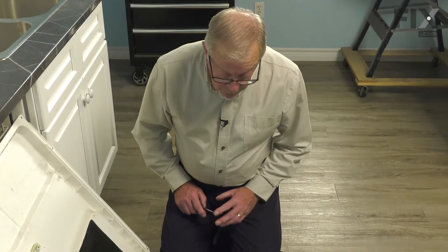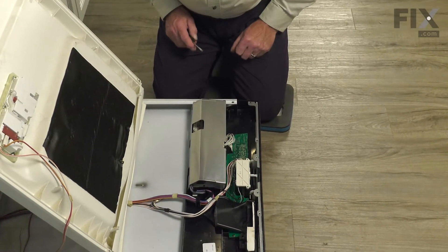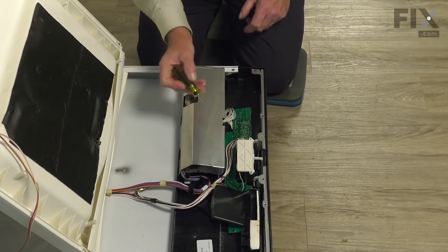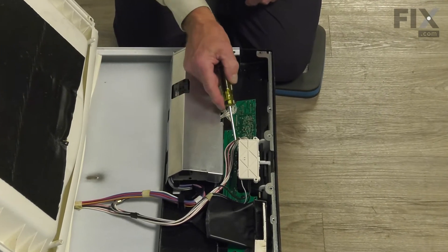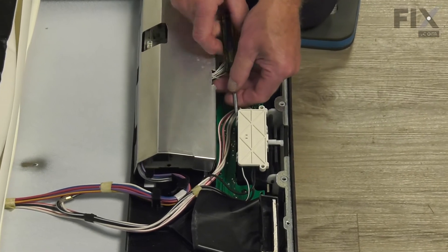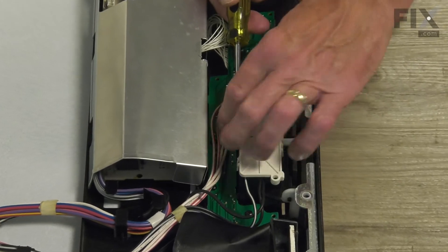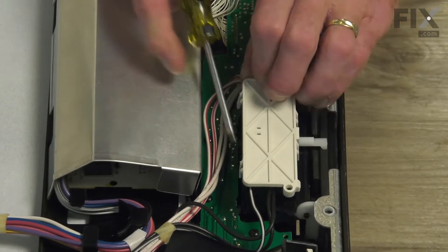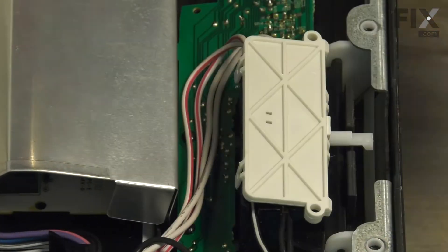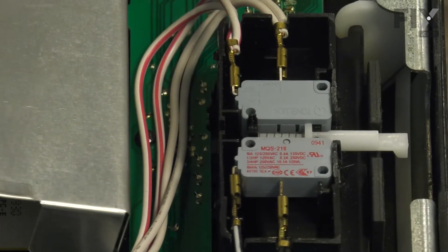Now to access that part, we first need to remove this cover over the door switches. It's held in place with clips on either side. To remove it, we're going to loosen the two on the bottom first. Simply take a flat blade screwdriver and gently pry those tabs outward enough to release it. Lift up gently on it. Do the same for the opposite end. Lift that off and set that cover aside for now.